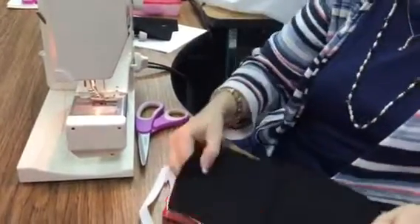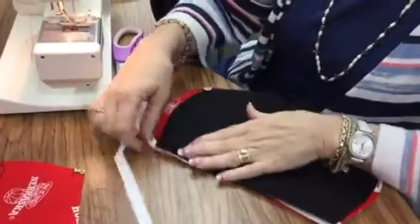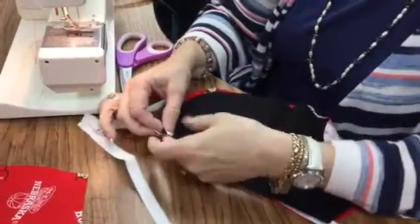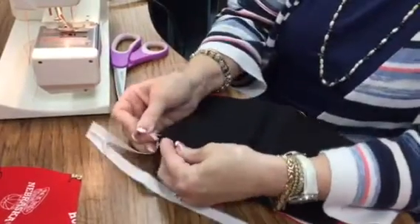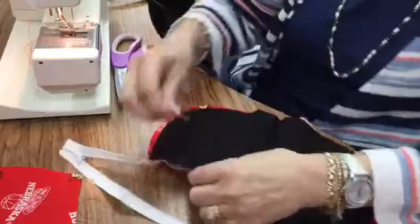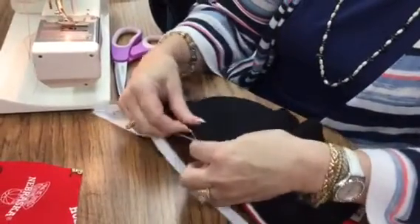Then you're going to take your lining fabric. You're going to lay it face down on top of what you've sewed with your zipper, and you're going to match up the sides, and you're going to pin it in place so that you make sure you're getting everything.